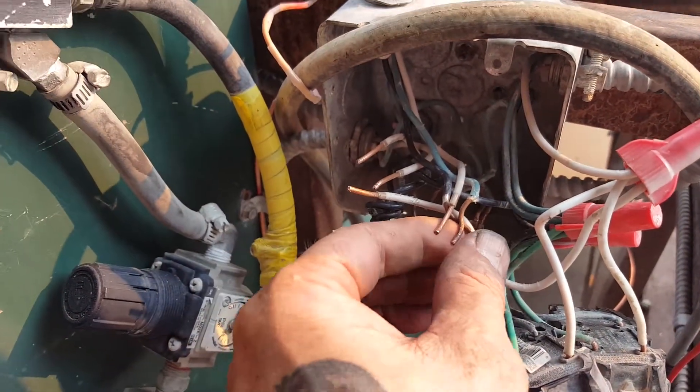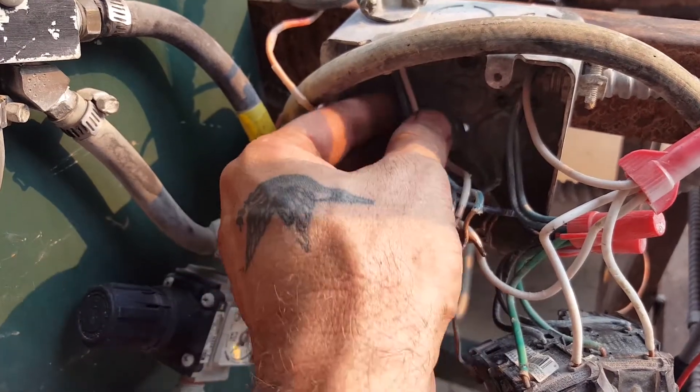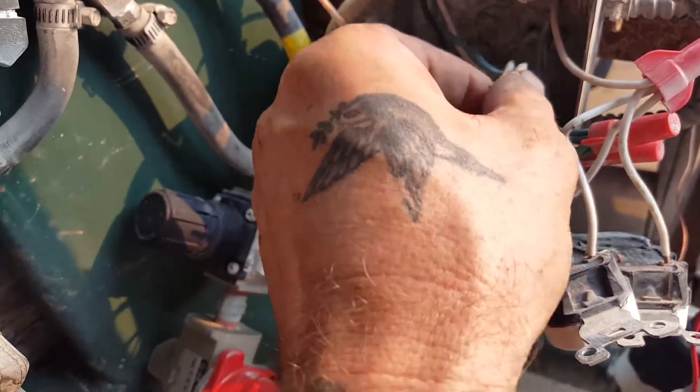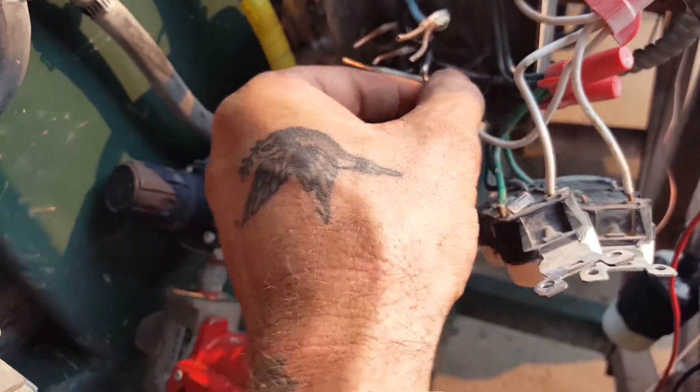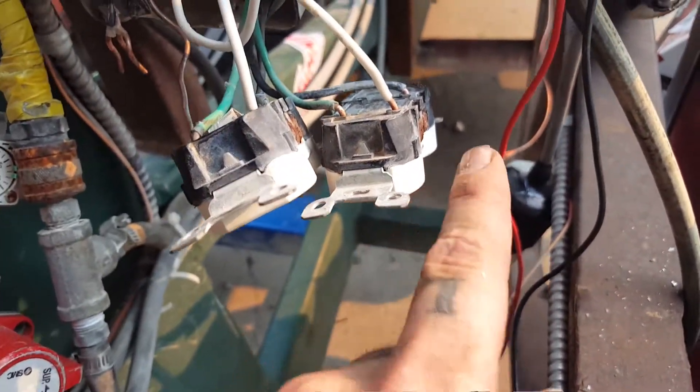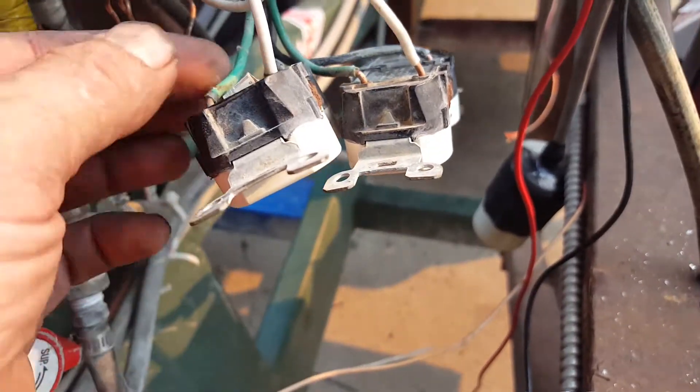Here I am in this fun place. This thing was wired with a bizarre convention where somehow the upper right of the rear and lower plugs were on different circuits.